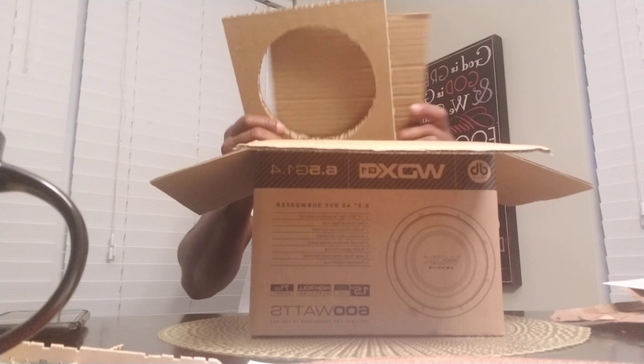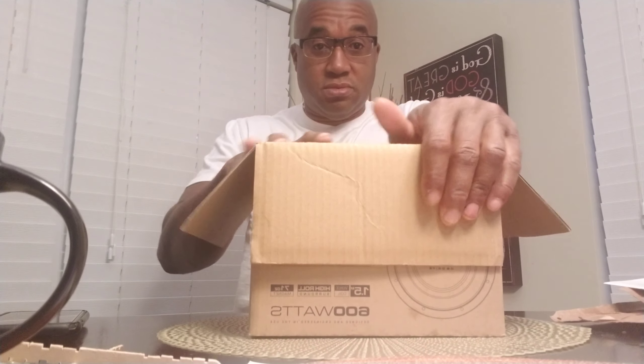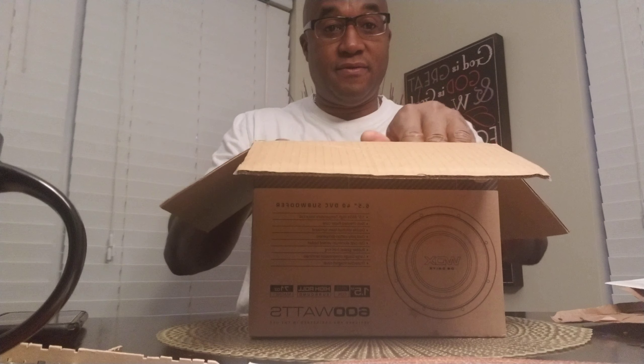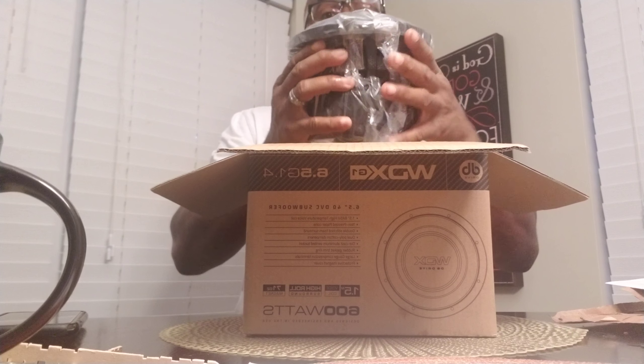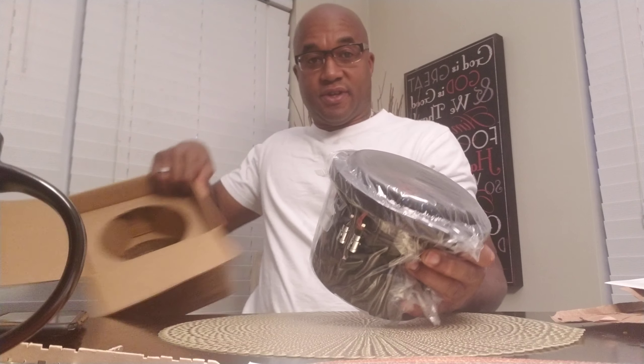You can take the box insert out and use it as a cut-out template. Now let's get out the G1 six and a half — looking at the description on the video, it's different from the G2.